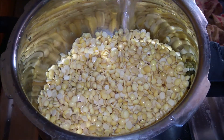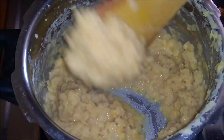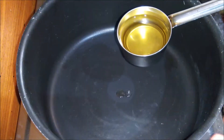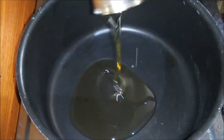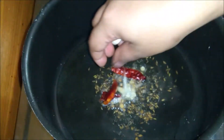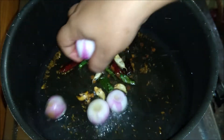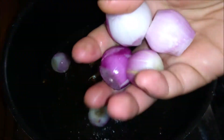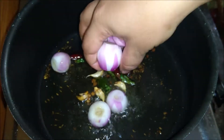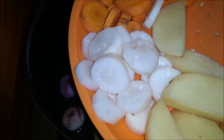Put 1 glass of water in the cup. Add the cups of ingredients. Make sure you turn it. Give 1.5 cups of the mixture and add it in.